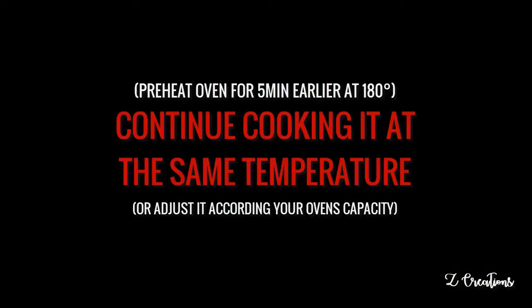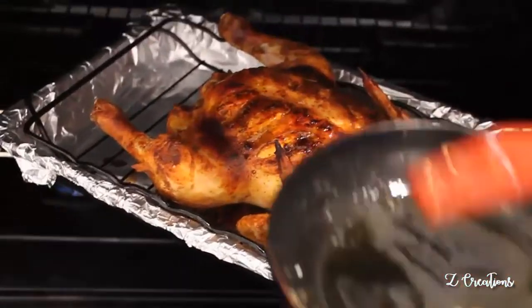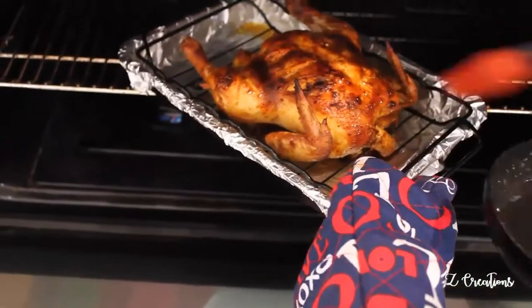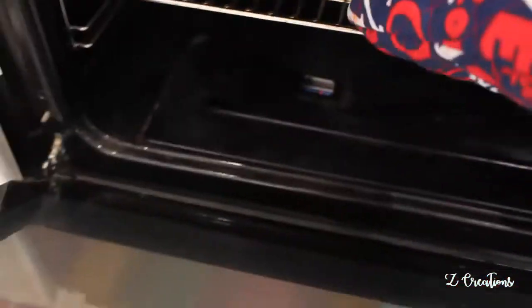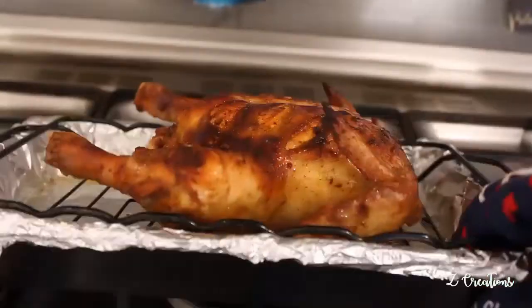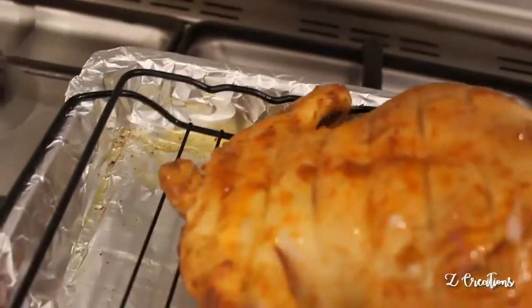The oven is pre-heated for 5 minutes at 180 degrees Celsius. Roast it for 20 minutes, then remove it and brush with melted butter for a good crisp. Leave it for 5 more minutes in the oven. After that, turn the chicken upside down and allow it to cook for another 15 minutes.